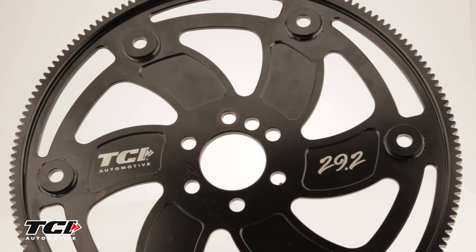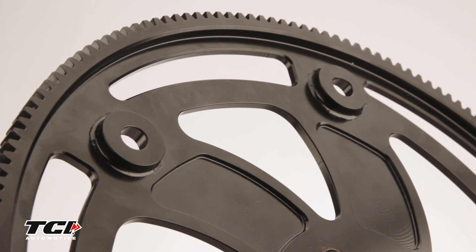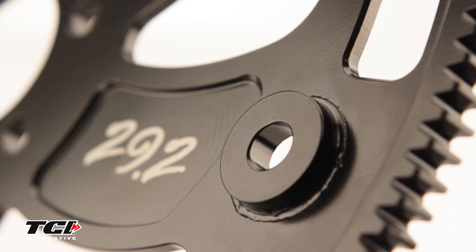All of our lightweight flex plates are SFI 29.2 certified and made of 4140 forged steel. They have an integral ring gear that is hobbed onto the billet steel flex plate and laser-welded converter spacers.